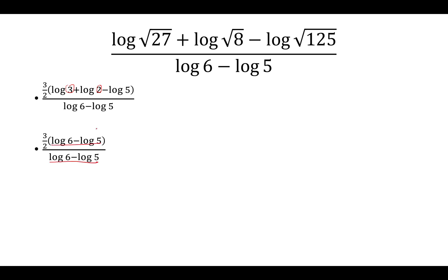Log 6 minus log 5 — those cancel, and we're just left with 3/2 as our final answer.